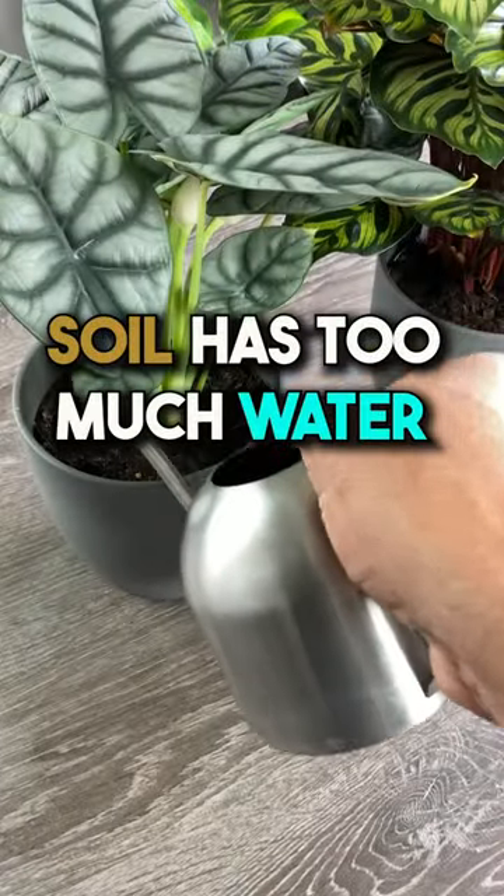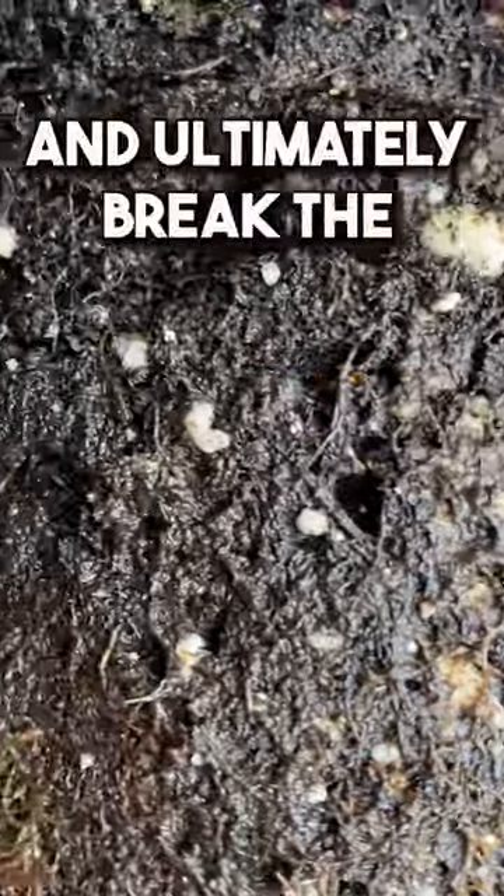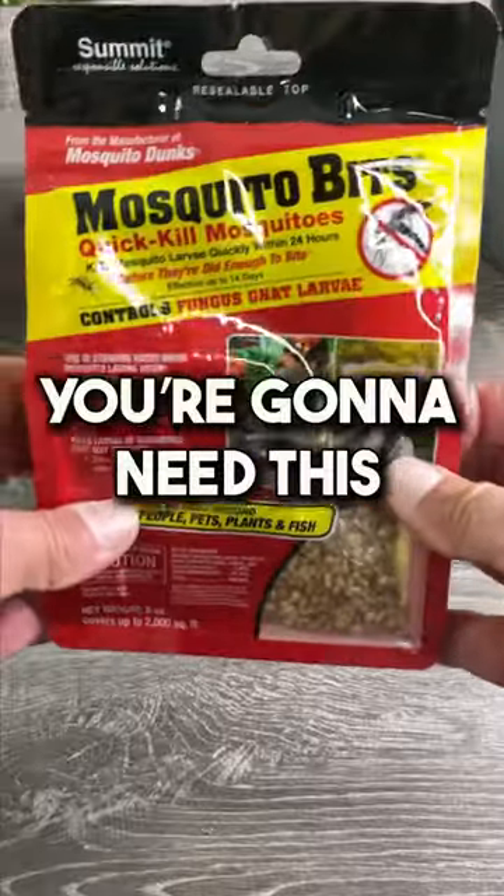They're there because your soil has too much water, so cut back on your watering — no really, knock it off. Let me show you how to easily control the larvae and ultimately break the life cycle.